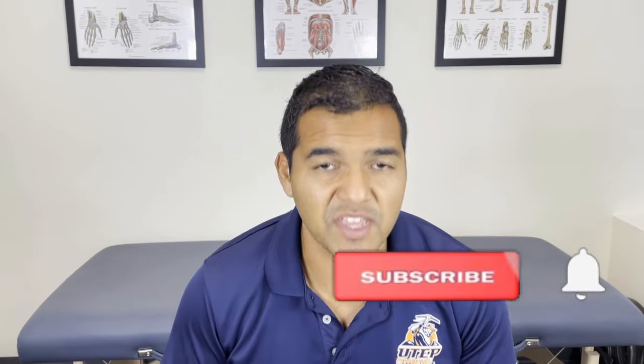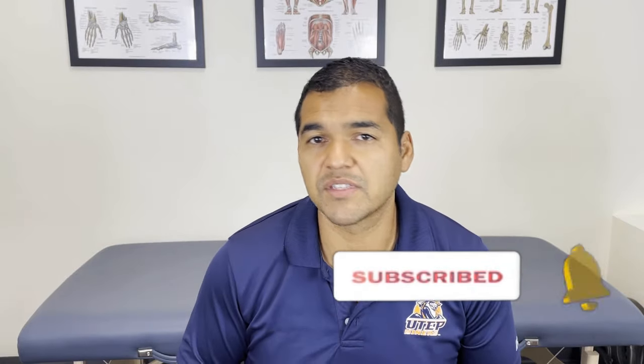Doing this mobilization each day, a few times a day, can make a massive difference in your thumb arthritis. My name is Dr. David Midoff and I'm a specialist physical therapist here at El Paso Manual Physical Therapy, where we specialize in helping people avoid surgery, injections, and pain medications. Please subscribe to our channel so that you don't miss out on any of the helpful videos we put out every single week. So let's get into it.